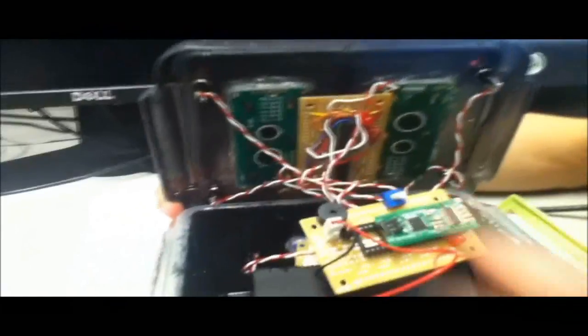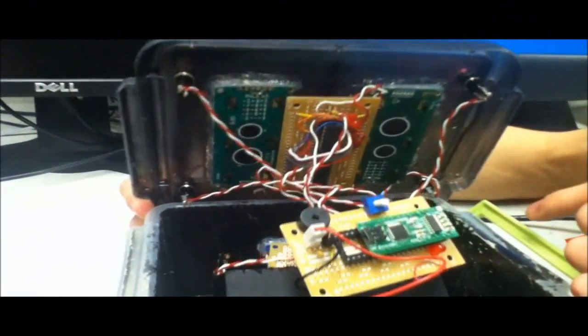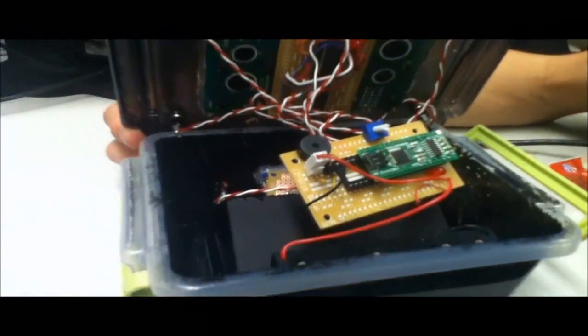Inside the box you can see the internals — it's a little messy due to some last minute changes, but you can see clearly the two LCDs, the speaker, the shift register and PLD used for multiplexing outputs, the VGA controller, and a potentiometer that can be used to adjust the game speed on the fly.